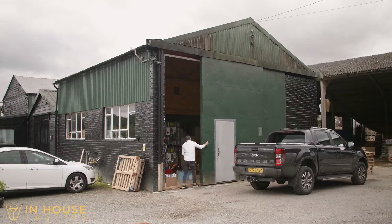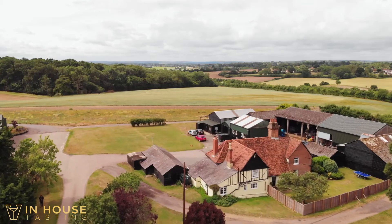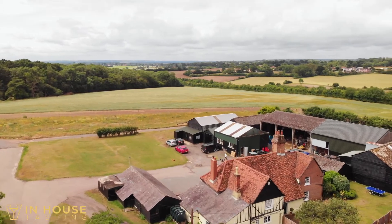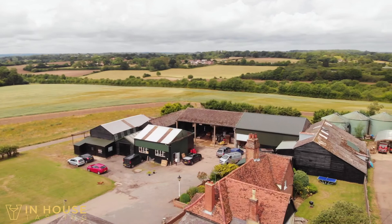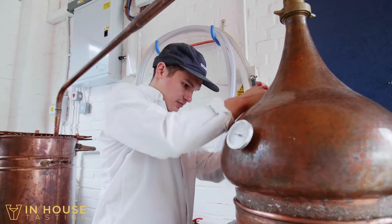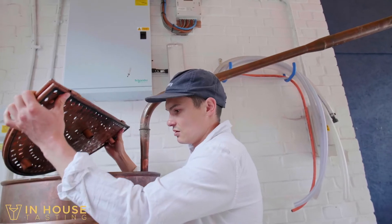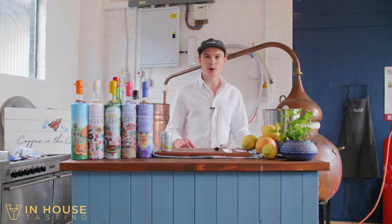Hi guys, welcome to the Copper in the Clouds in-house tasting. We're here at our distillery in Hertfordshire. We are in an old converted tractor workshop that we painstakingly restored when we first moved in about two years ago. I've got our 200 litre copper still behind me which is actively running at the moment. If you hear any trickling noises, that's just the distillery working away in the background.